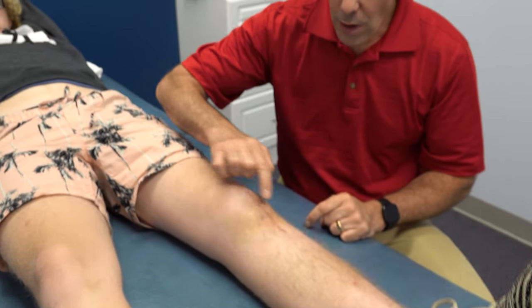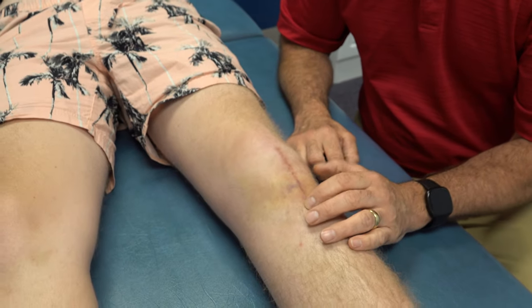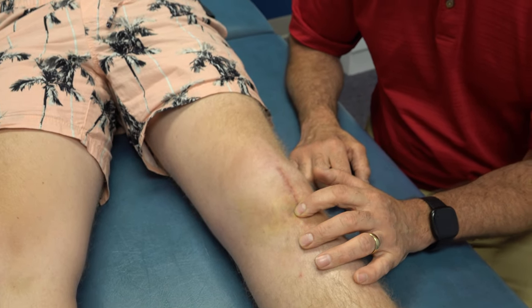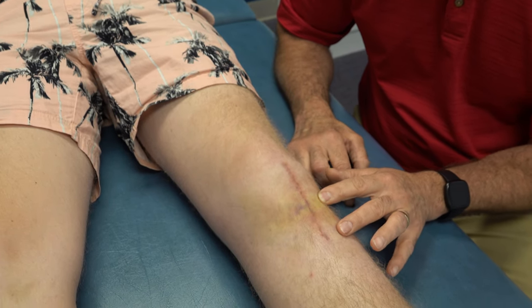You can see right now where all of this bruising is in this area. On palpation, he's quite tender right here, and I also feel a divot in this area right here.